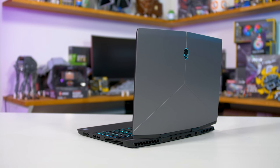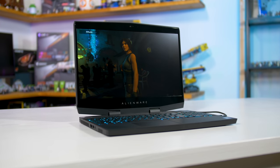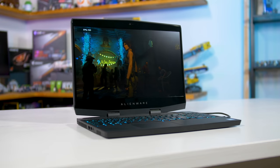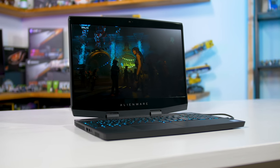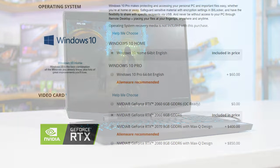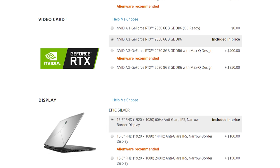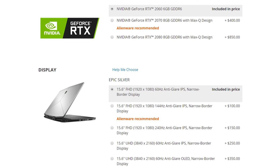If you've seen reviews of this laptop from a few months ago, those were probably for the original model that used NVIDIA's GTX Series Pascal GPUs. What I'm reviewing today is the RTX version, in particular the RTX 2080 Max-Q model, but there are other options available including the RTX 2070 Max-Q and RTX 2060.